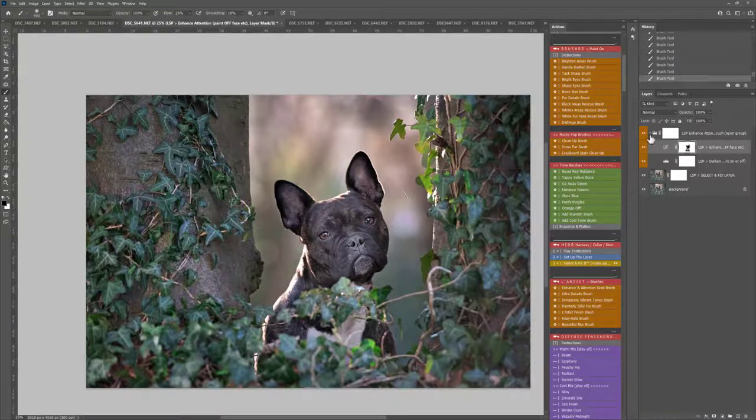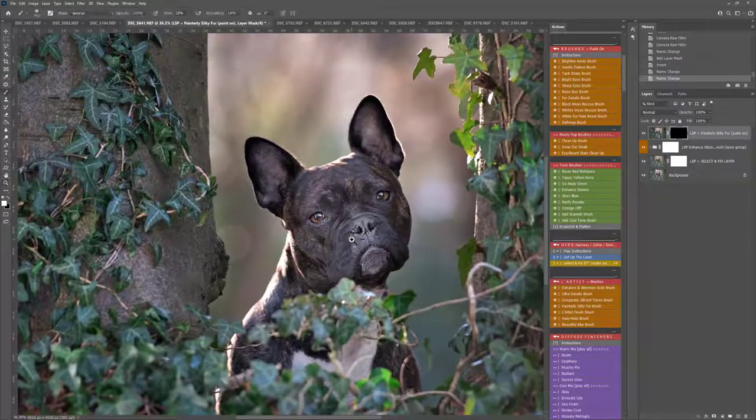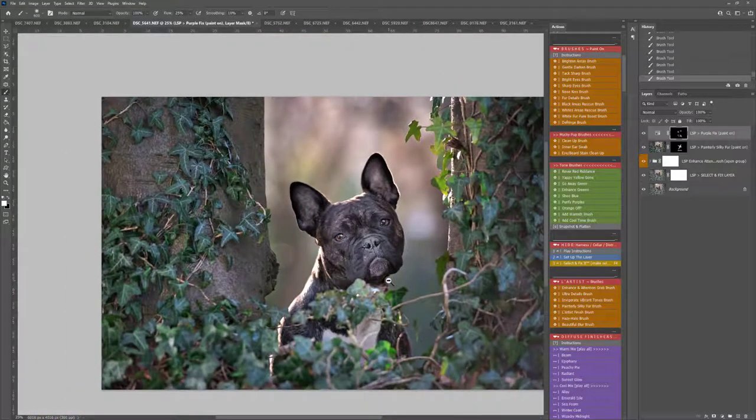Sometimes if you've got a bright or busy background you really want to take the attention back to your subject. You can see before and after — that's really helped bring the attention in. I'm going to play Paley Silk Fur and just paint this on — you can see that gives a lovely finish to the fur. I'm also going to play Purify Purples because I can see there's some slight purple toning in the ears. The white balance is slightly into the purples for this image. You can fix your white balance first, but it depends on the kind of image you want.